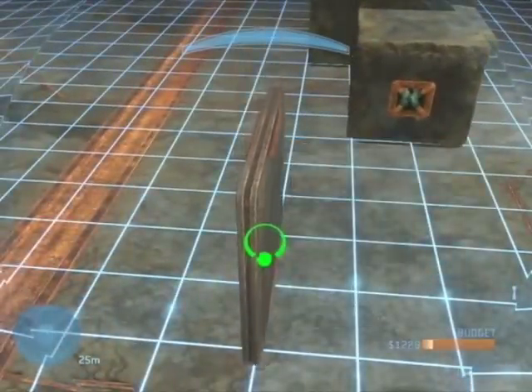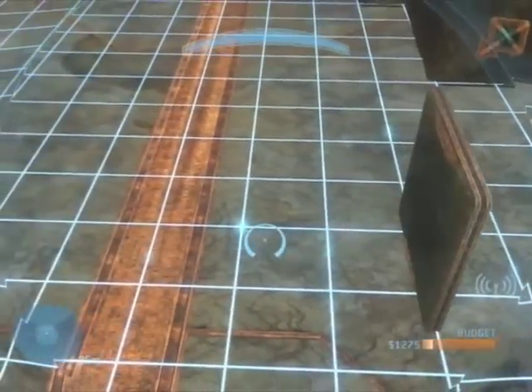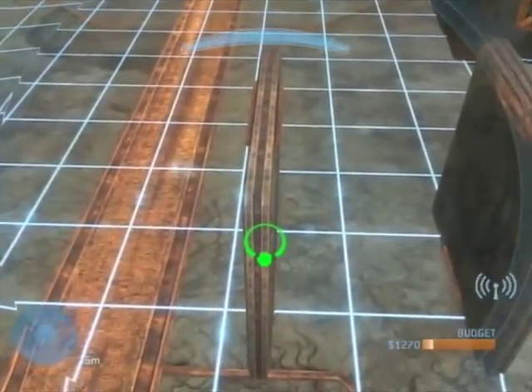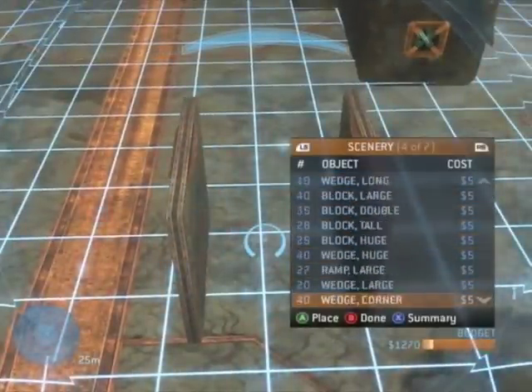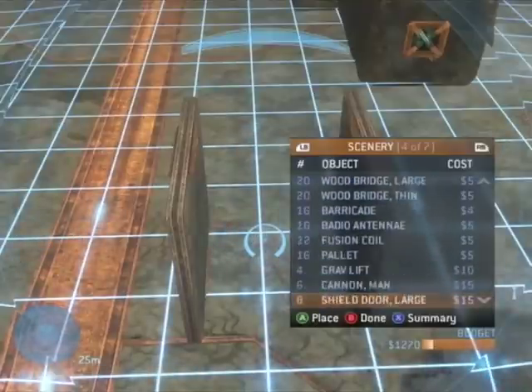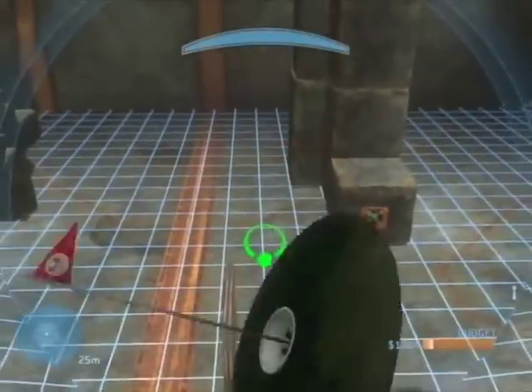The first thing you need to do is spawn two walls and place them roughly a block apart. Then go down to a tin cup and spawn one, and then you're going to place it in between the two walls.